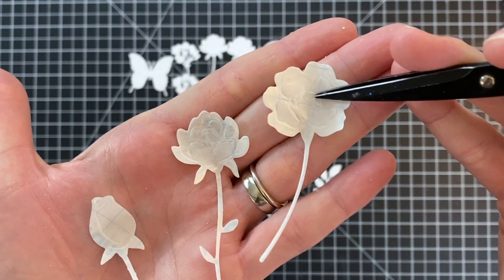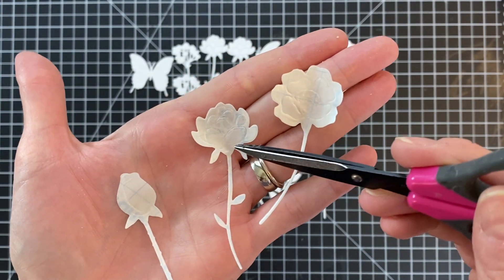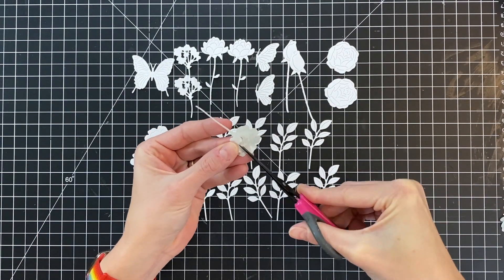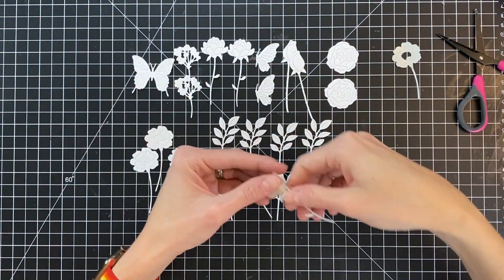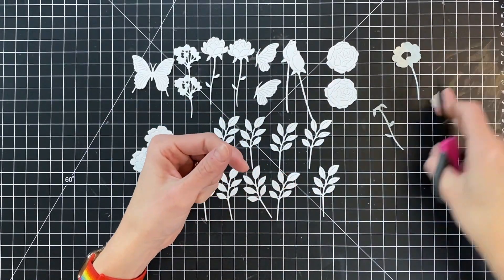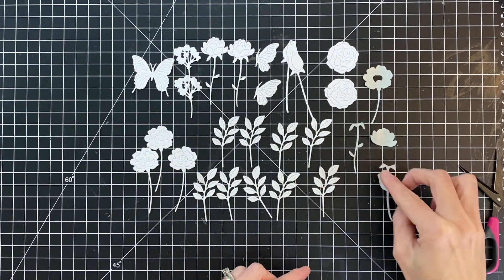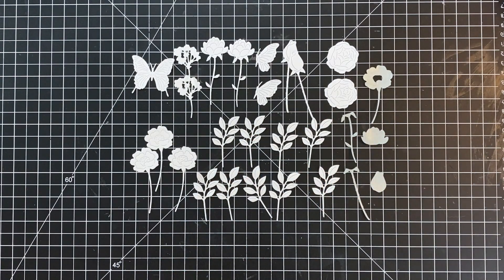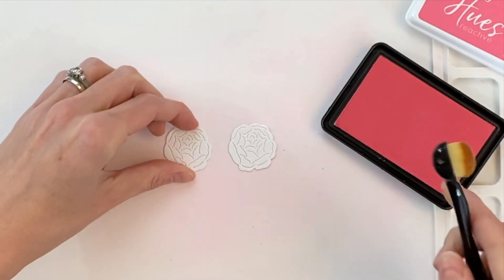I went ahead and die cut these three flowers out and made masks for them. I want to ink blend just the center of that flower, and for the other two I want to ink blend the top portion and make sure I don't get the green of the stem on the flower color. To fine tune these masks I do need to do a little trimming — I trimmed out the center of that flower, and for the last two masks I'm keeping both the flower top and the stem bottom since I need both for ink blending. You can use masking paper instead of contact paper, but I like contact paper because it's clear and reusable.